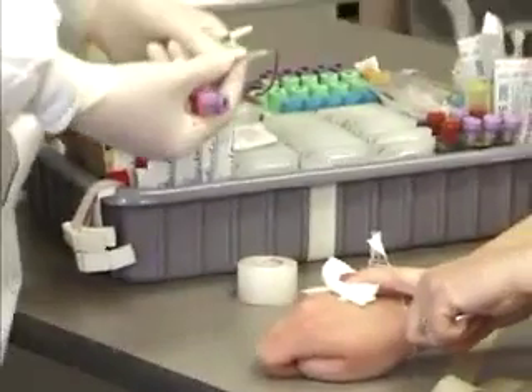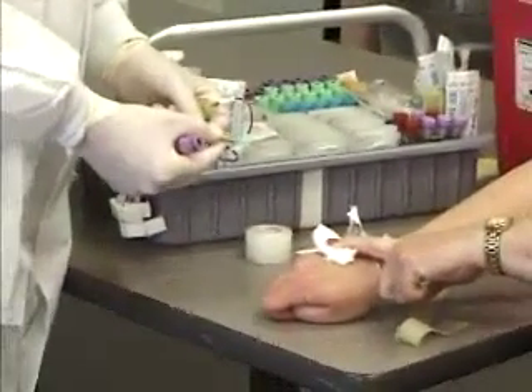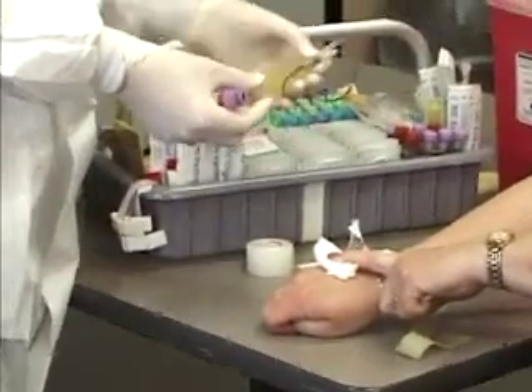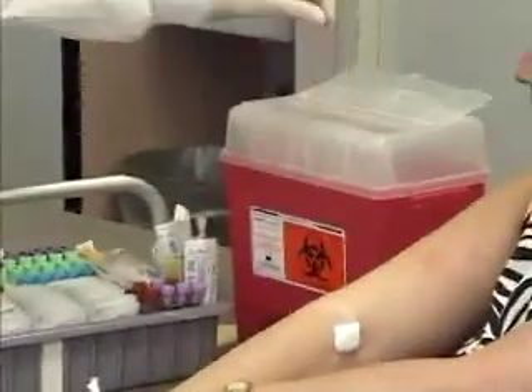You want to slide the safety device forward so that the needle is covered, and then you would dispose of the whole entire device into a contaminated box.